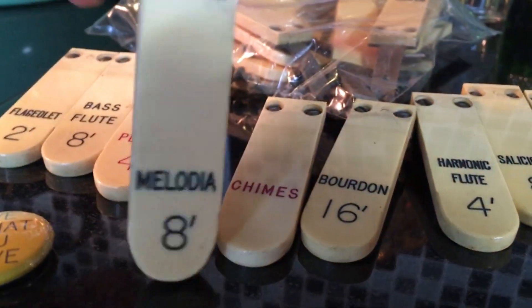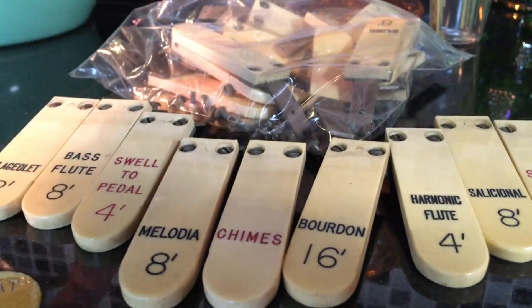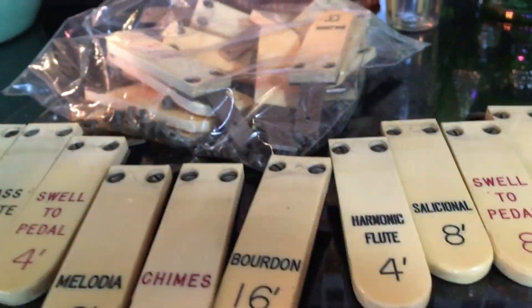A musician could maybe make a necklace out of them, or some kind of craft project, or somebody might buy them if they're actually restoring a pipe organ.